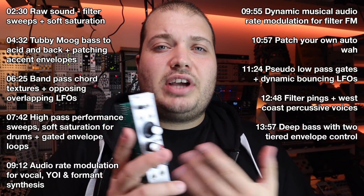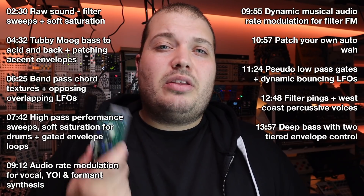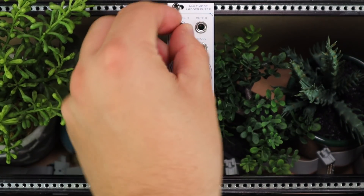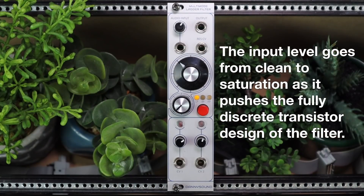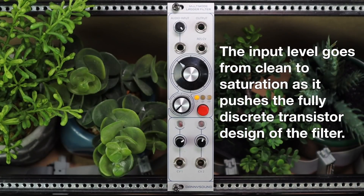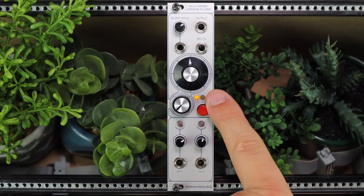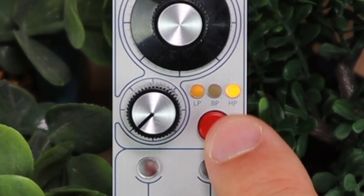Let's have a panel rundown to check out these features. We'll check out the raw sounds of this thing and then get into 9 patches for making the most out of filters in your own synth systems. We have our input with input level control which we can set cleaner or with a nice bit of saturation for that classic Moog filter tone. Output up top, cutoff frequency control, resonance control, and the typical low-pass mode for a ladder filter design with the additional bandpass and high-pass modes on that button too.